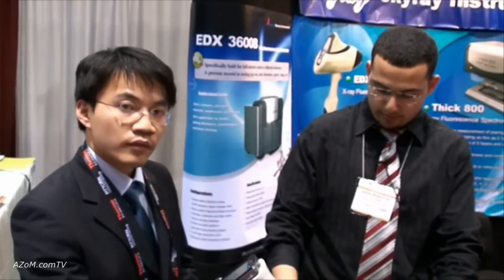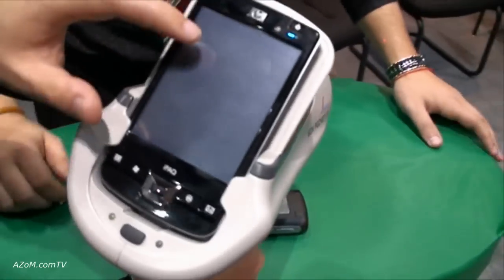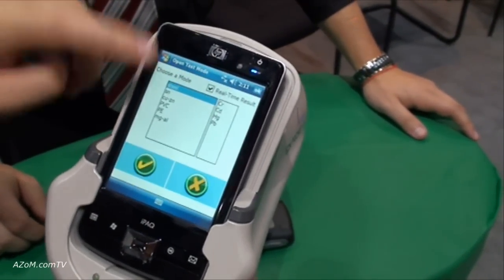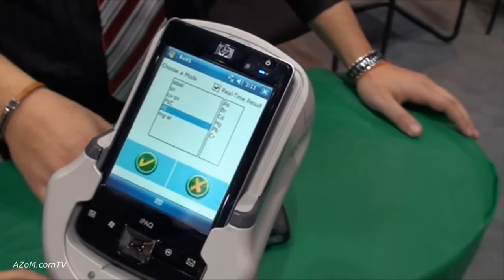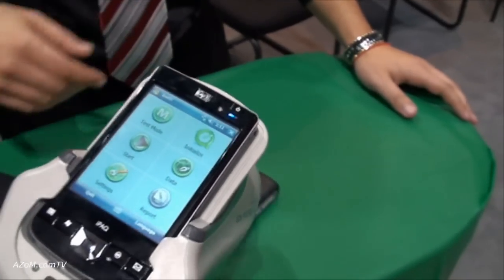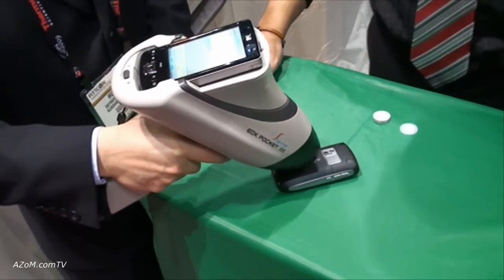We're going to run a short test on the instrument just to show you how it works. We're going to run this cell microphone here. Before you run the test you want to select what kind of mode you're going to be running. If you're going to be doing a different test method for alloys you select an alloy mode, or today we're going to be using the RoHS — the Restriction of Hazardous Chemicals directive — test.